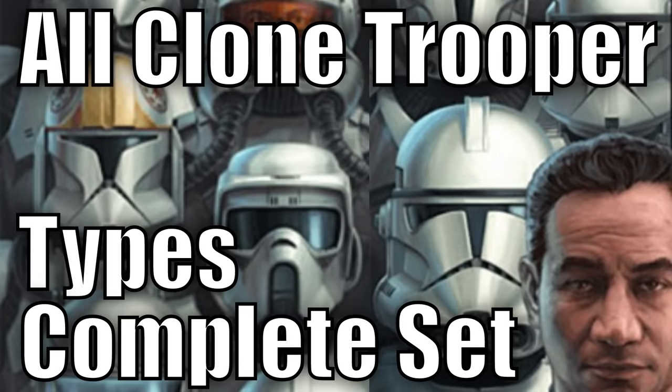This video is a combination of all the parts from the all clone trooper types and variants series for easier viewing. Because we combined three parts into one video, the list numbering will reset every now and then.